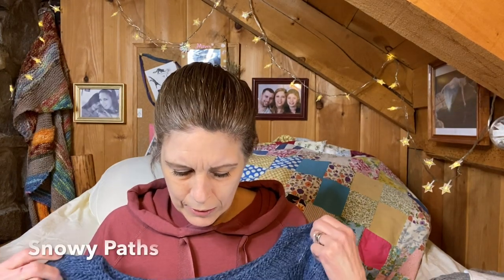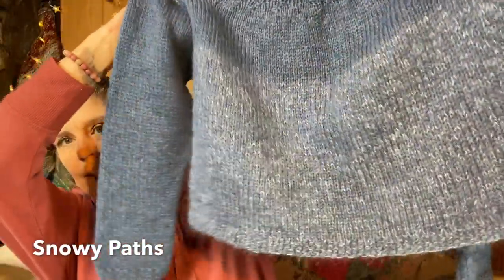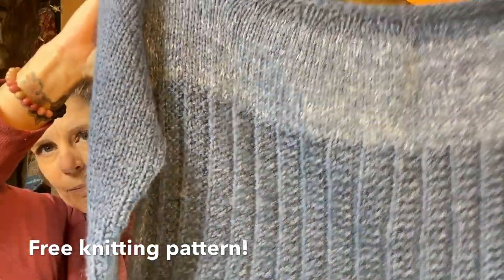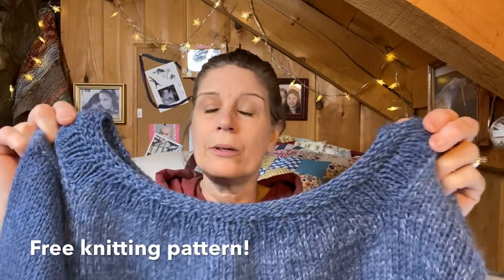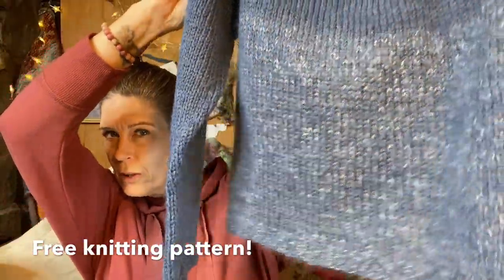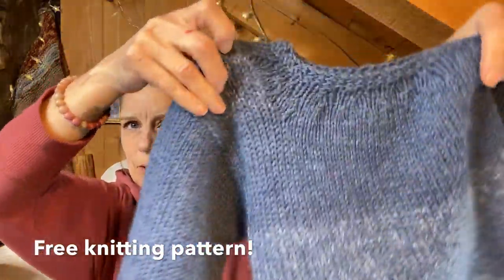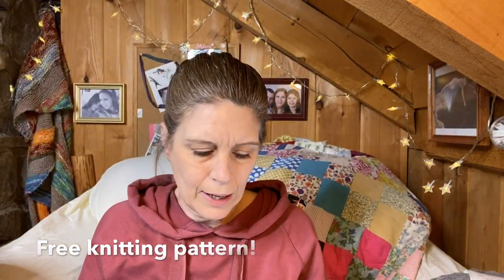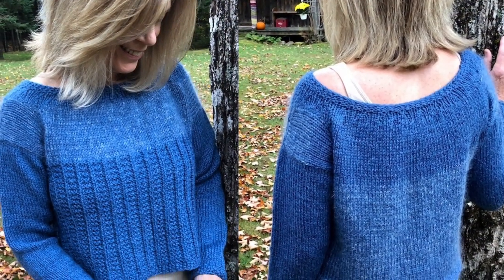Also, I can't remember if I told you about the Snowy Paths — the Snowy Paths pullover pattern is ready. It's a free pattern, ready to download. Here is the one I made. It has more of a ribbed section in the front, a boat neck — though the pattern includes directions for a more narrow neck. It uses mohair in some sections and a worsted to bulky weight yarn combined in others. You can find it at theautumnacorn.com.